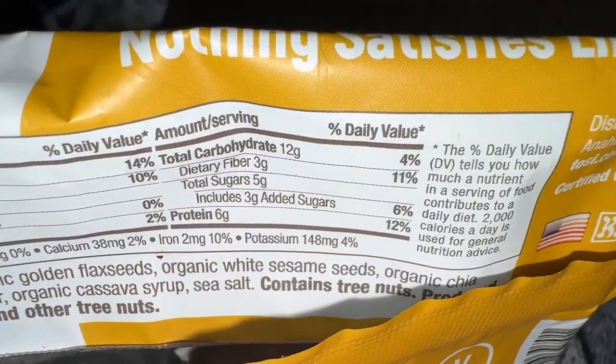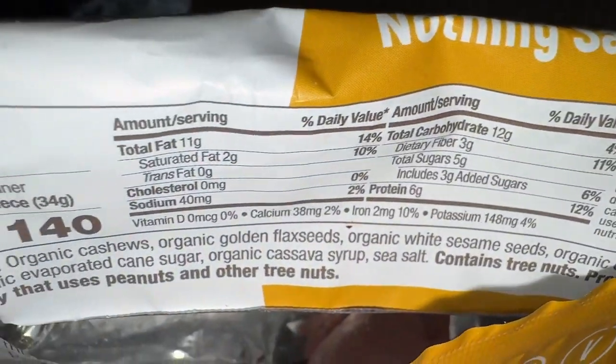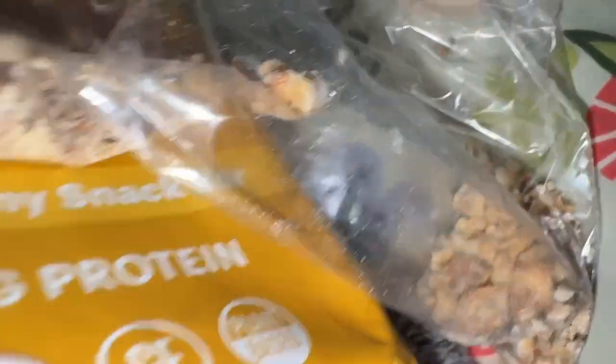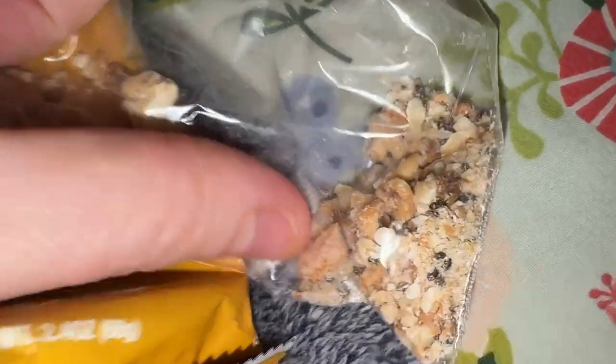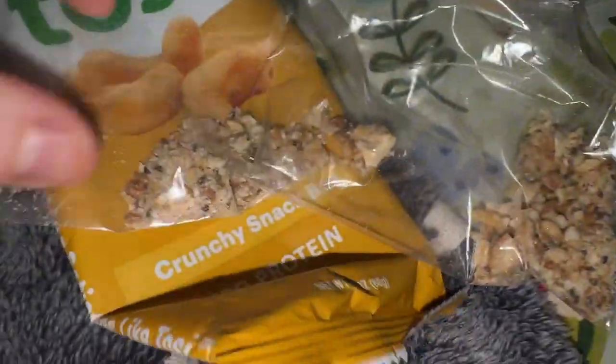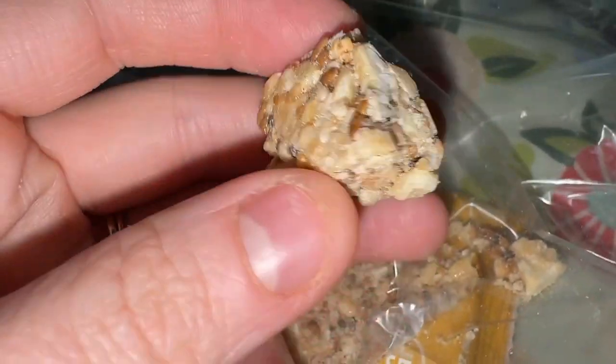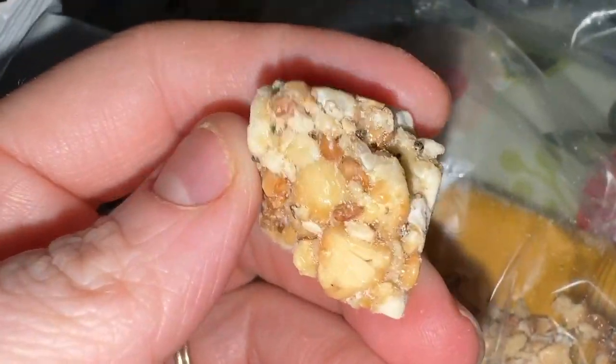I just wanted to tell you a little bit about my experience with them. A lot of people were complaining that they are broken up, but personally it doesn't bother me — I just keep them in a baggie once they're open. But honestly, I usually eat them within one sitting anyway. They are super delicious — they are salty, they are sweet, they are crunchy, and this is what they look like close up.